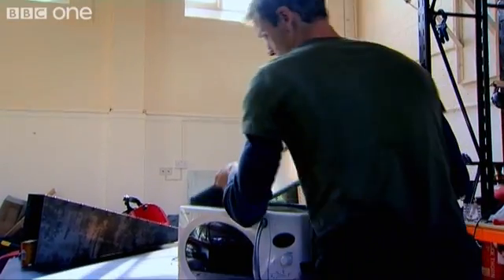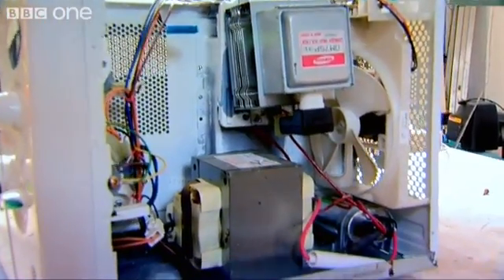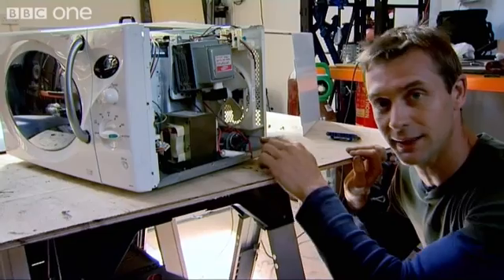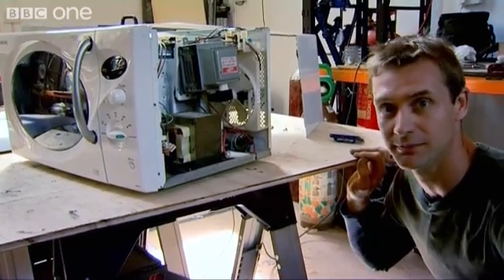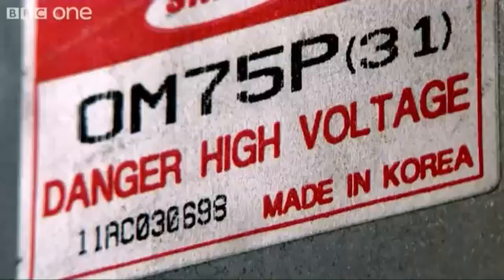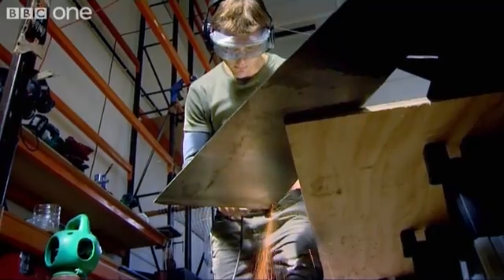And like anything involving ray guns, this is dangerous work. Any of that could kill you. Even though this microwave is unplugged, the electrical charge is still in there. That means it can give you a massive belt that could kill you any time. And that is the magnetron, where the microwaves are actually produced. So really, never take these things apart.